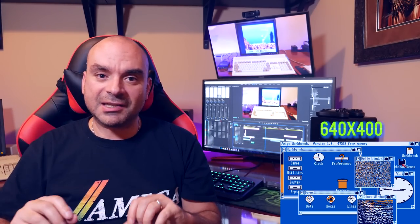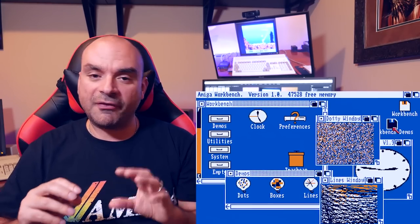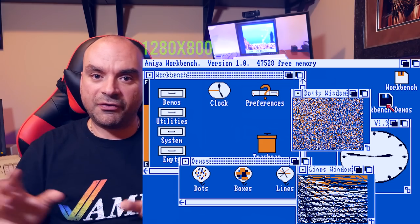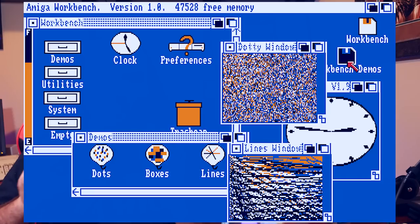Before we continue, it's important to understand what an upscaler actually is. There are two parts to this. If you think about the Amiga's native resolution — a workbench resolution for example is typically 640 by 400 in high-res mode — modern televisions are capable of displaying 1080p and even up to 4K. So in order to fill an entire TV display you have to multiply that 640 by 400 resolution by a factor of two, three, or four times to get the pixel count high enough to fill a modern display. An upscaler does exactly that without taking any processing power away from the computer.